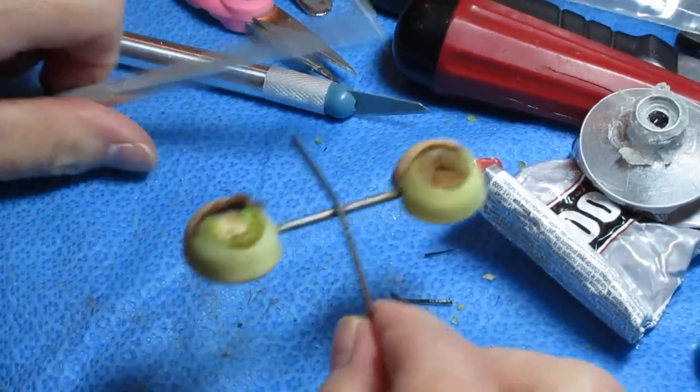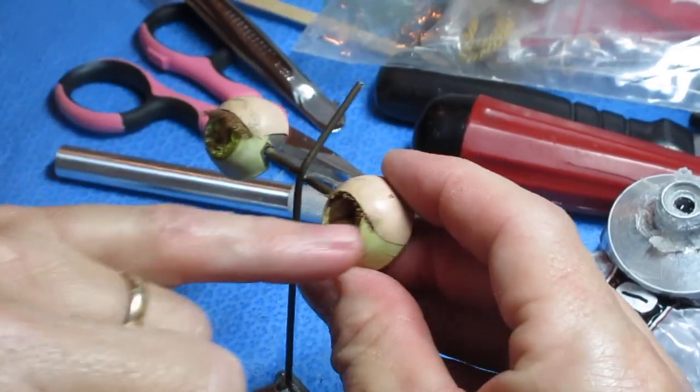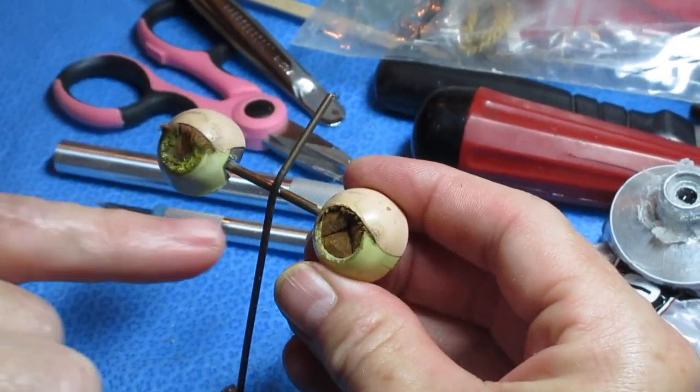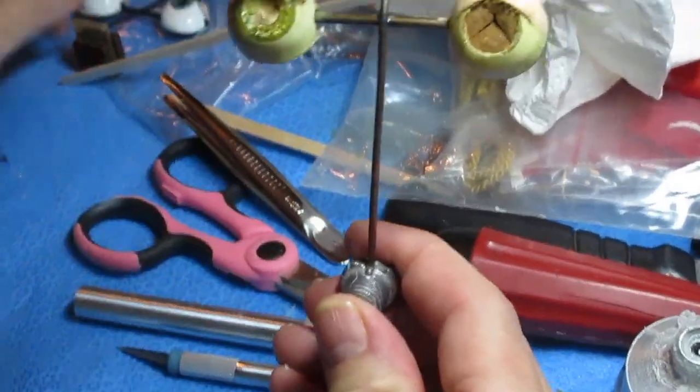So anyway, there's the idea of what I'm doing. Then you can start with putting your eyelashes on — or paint first. Paint the whites, paint the tops, then put your eyelashes on, and then your iris goes in. That's just to show you how it works — you can go from this to this.